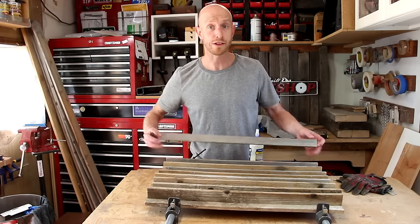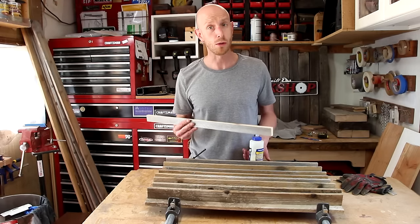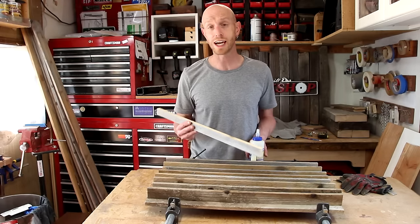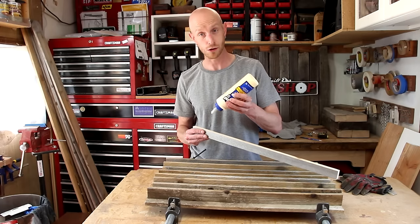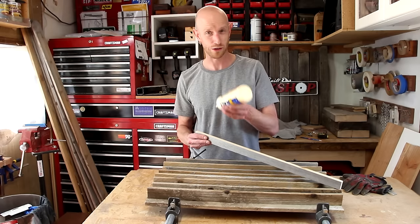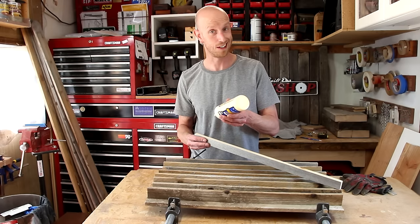Now I've got all those pieces set up in my clamps. I'm going to attempt to glue them all together at once, mainly because I don't have enough clamps to glue them all up separately. You know that old saying — you can't have too many clamps? Yeah, it's true.